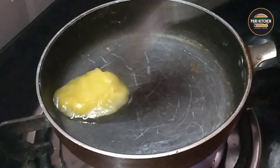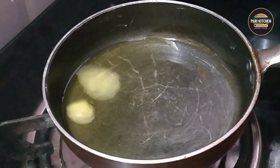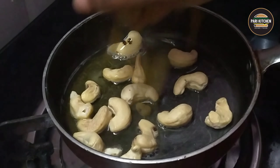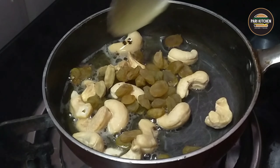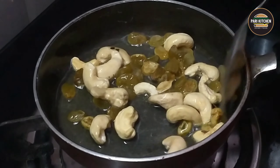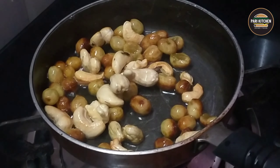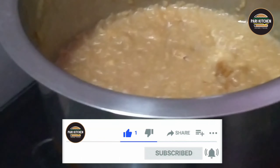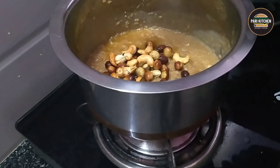For dry roasting of dry fruits, I have taken 2 tablespoons of ghee. Once the ghee is melted, add cashew nuts, raisins, and 4 to 5 cardamom pods. Mix all together for about 2 minutes until they get a golden brown color. Once golden brown, add to the Sweet Pongal and mix all together.